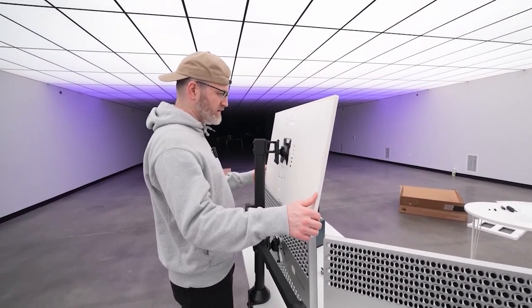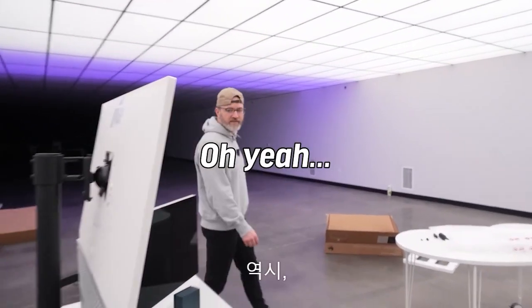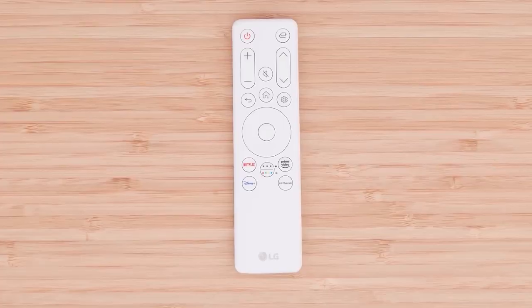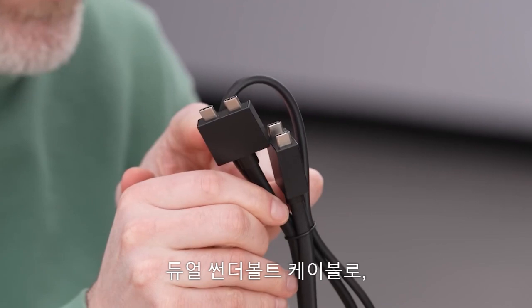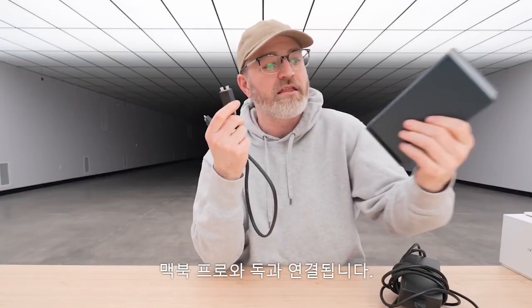You could take the upper one and put a little more tilt on it — yeah, like that, it's kind of tilting down. Oh yeah, that's sick. They do give you some cables to get up and running, and the most interesting one is this dual Thunderbolt cable, which will interface with your MacBook Pro and the dock.